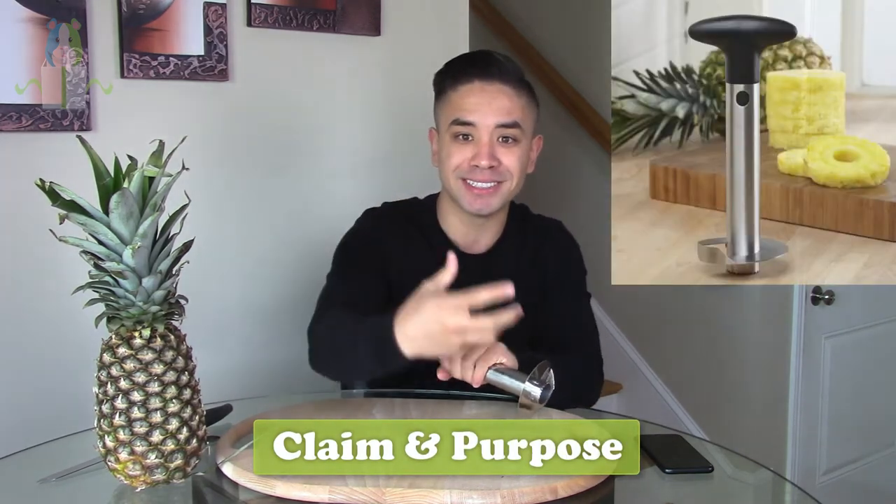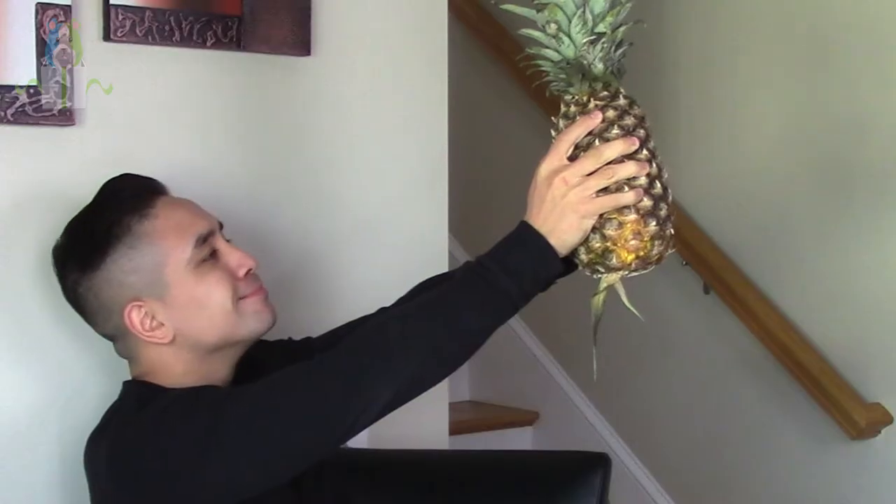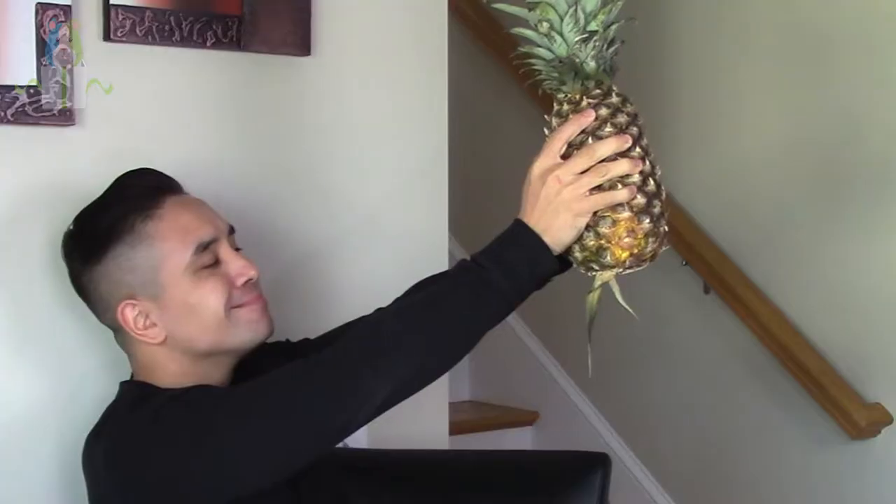From last episode if you remember, Mr. Pineapple. So let's take a look at the product — what does this thing even claim to do? It claims to slice, perfectly spiral slice, and core a complete pineapple all in pretty much one shot. If this thing works, I think we're gonna be eating a lot more pineapple.